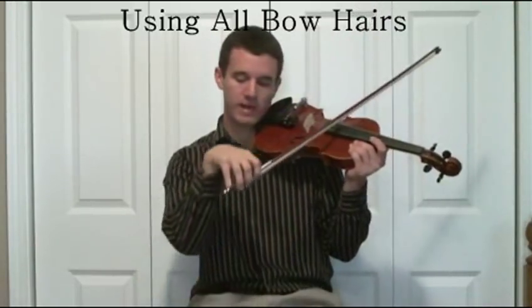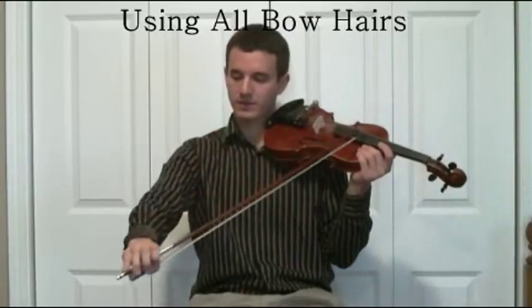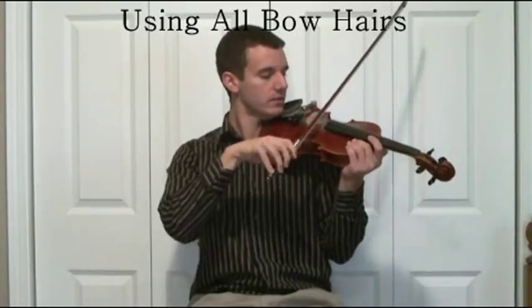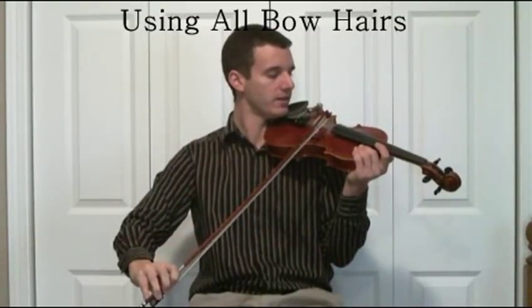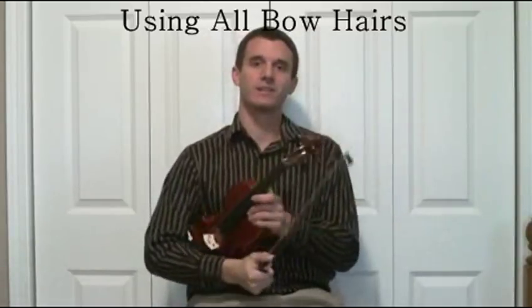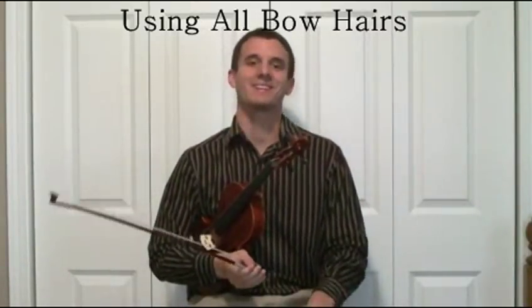So if you keep the quarter balanced and bend the wrist coming up bow, you're going to stay straight going back and forth with the hairs on the strings, and you're going to get a solid tone, which is I'm sure what you want.